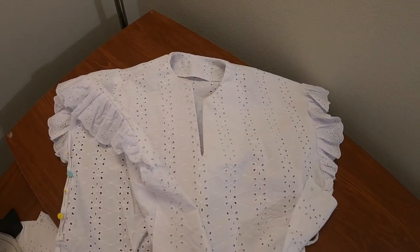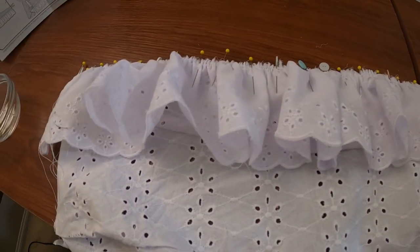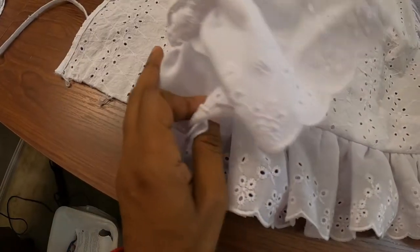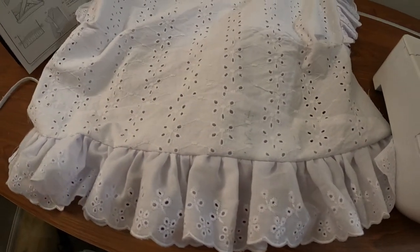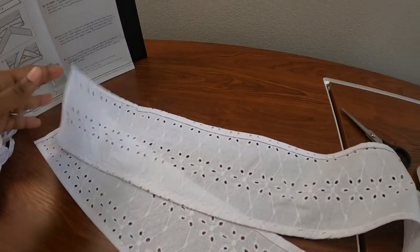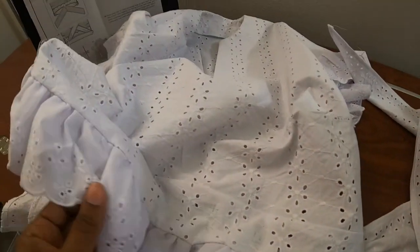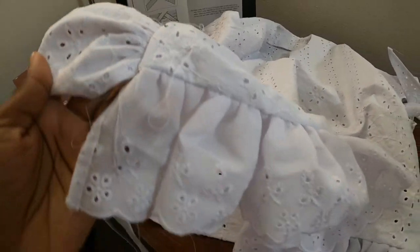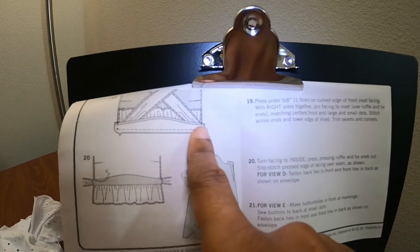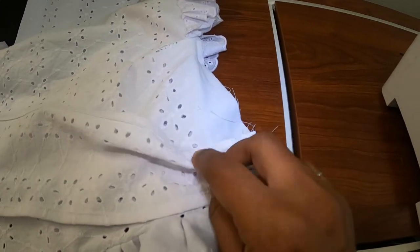But yes, this is where I am so far. So I'm working on step number 19 and I am going to pin the inset to the blouse. I have the tie basted here.